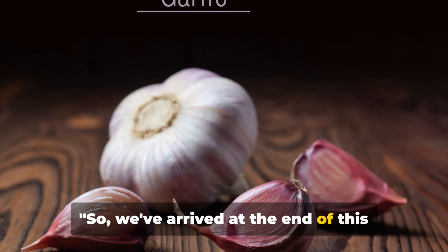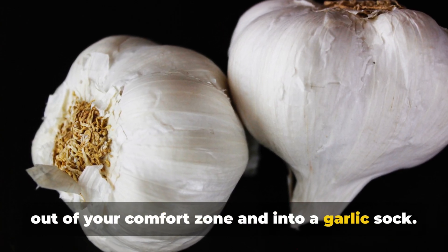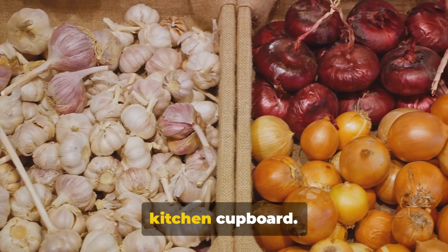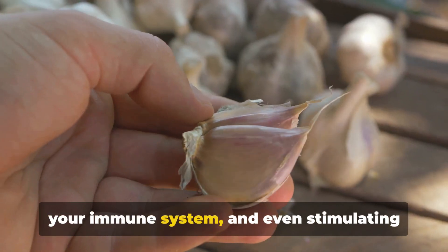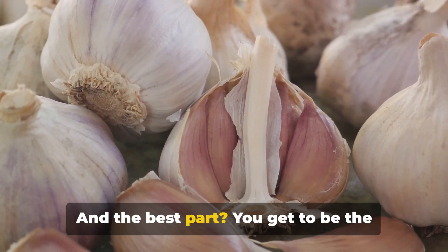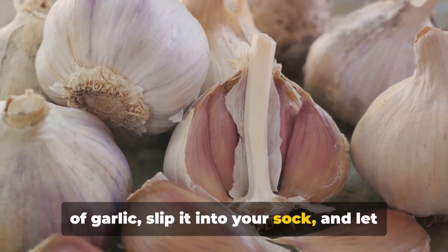We've arrived at the end of this garlic-filled journey, but yours is just beginning. You've heard the science, you've weighed the benefits, and now it's time to step out of your comfort zone and into a garlic sock. It might sound unusual, but so often the most surprising health hacks are hidden in plain sight — or in this case, in your kitchen cupboard. Picture the possibilities: saying goodbye to foot odour, supporting your immune system, and even stimulating reflexology points, all while giving your feet a cozy garlic-infused treat. So why not give it a whirl? Grab a clove of garlic, slip it into your sock, and let the adventure begin.